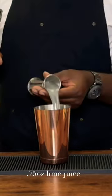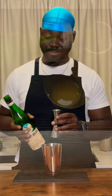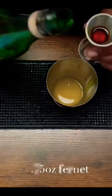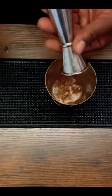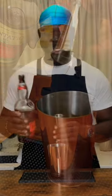3 quarter ounce lime juice, 1 ounce of pineapple gum syrup, 1 quarter ounce of Frenette, 1 ounce of Benova Proof Rum.